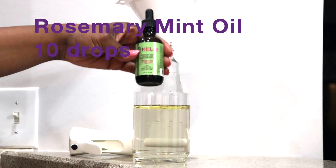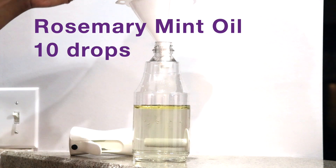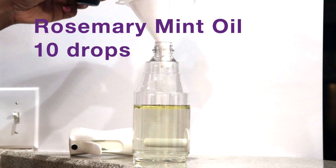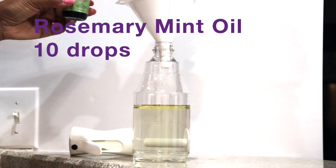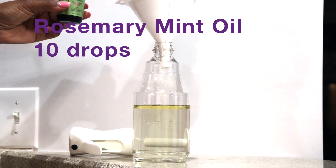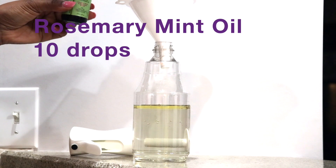Next up, we have the rosemary mint oil, and you're going to put about ten drops of that in there. Now, Jeanette J., the YouTuber that I watch, she used the actual essential rosemary mint oil. But I already had this oil by Meil Organic, so I just thought I would go ahead and use that — because I had it. I think it will serve the same purpose, and I really love it.